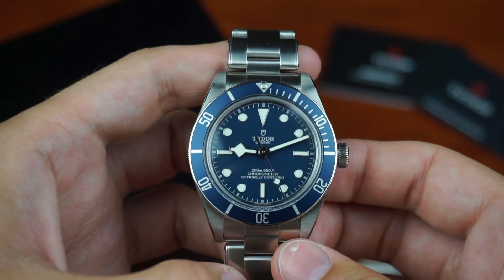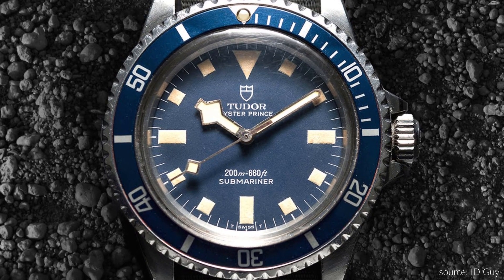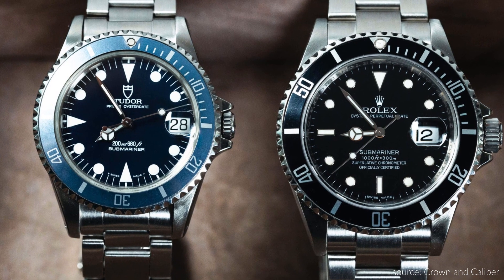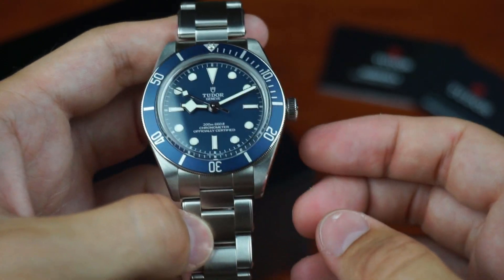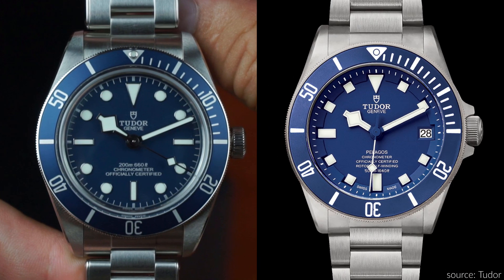The Black Bay 58 draws strong inspiration from past Tudor and Rolex dive watches. The snowflake handset is known from the Tudor Submariner released in 1968, designed to provide good readability underwater. The style of the indices is also known from Tudor and Rolex Submariners. What did change is the combination of snowflake hands with round indices — the original Tudor Submariners either had snowflake hands with square indices, or Mercedes hands with round and triangular indices. Personally, I feel the new combination of several different shapes is not the perfect match.